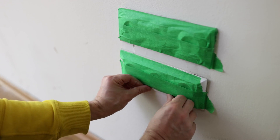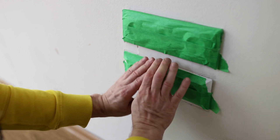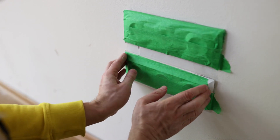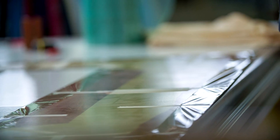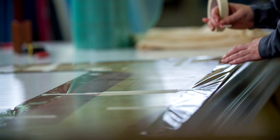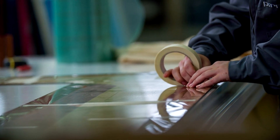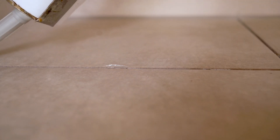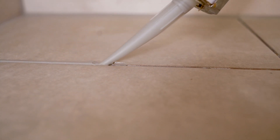Step 4: Securing the graft. Once the scion is in place, secure the graft union tightly with grafting tape or rubber bands. This helps keep the graft in place and protects it from drying out and external damage. Wrap the tape around the graft multiple times to ensure it is secure, but avoid wrapping too tightly, which could damage the cambium. After securing the graft, apply grafting sealant or wax over the exposed areas to prevent desiccation and protect against pathogens.